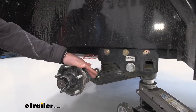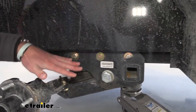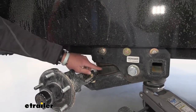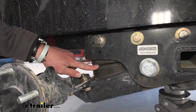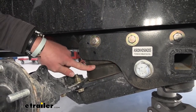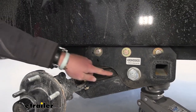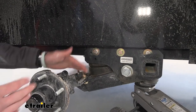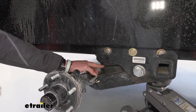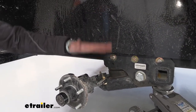Since we went with the beefier set, we're not affecting our ride quality because this is still a 2,000-pound axle and our trailer is 2,000 pounds. If we went with the 3,500-pound axle-less suspension system, those bumpers — which are basically our suspension — would be a little too thick. Since this is still the 2,000-pound kit, just the beefiest one, it's not going to be too stiff and we won't have a poor riding experience — it won't be hopping on the road behind your vehicle.